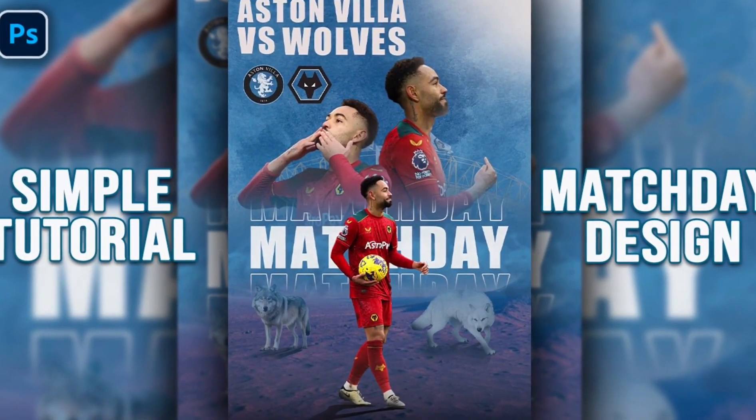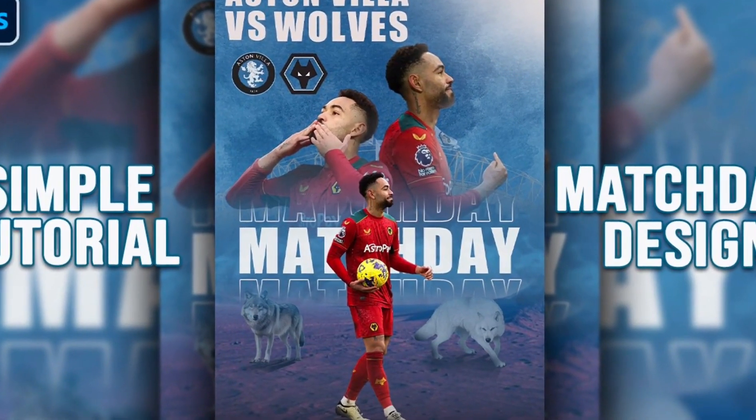Hey guys, welcome to another YouTube video. Mohamed Atiyah with you, and this is a new tutorial.